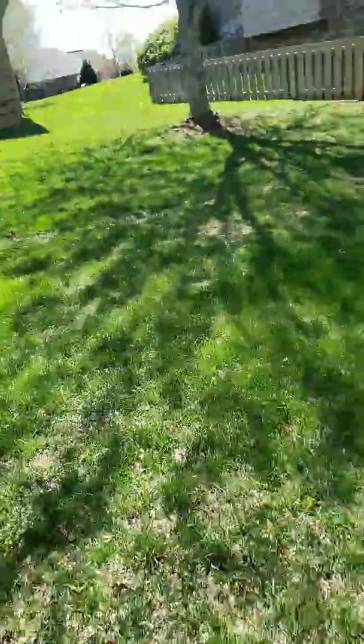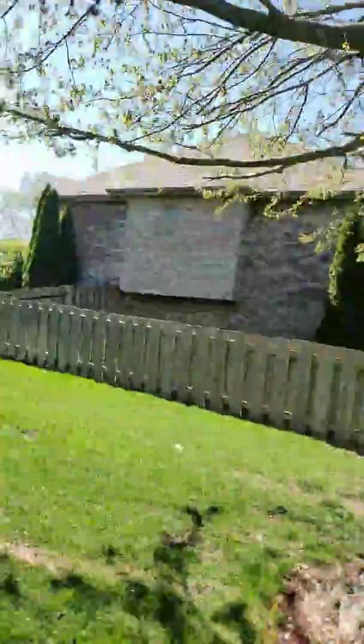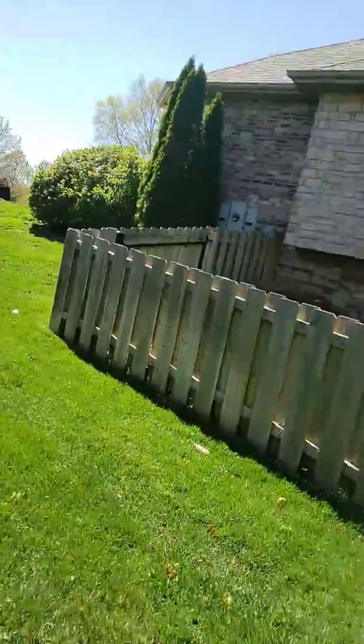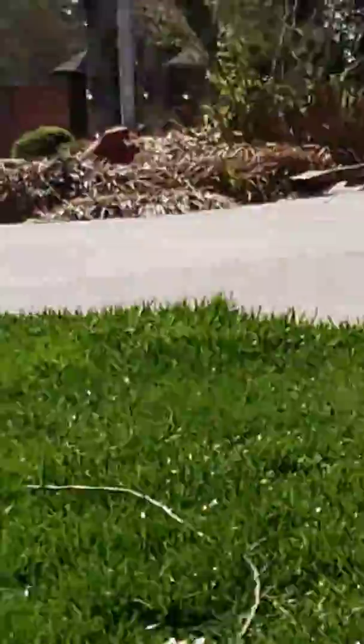I'll go show you mine. We've got a single stage Carrier system at my house. Here's my house if you don't remember — plenty of videos over here at my house. Then I'll go show you Tommy's, which is all the way down the street.